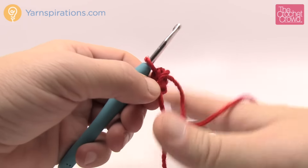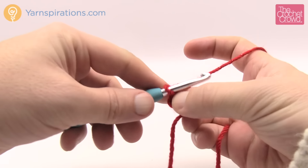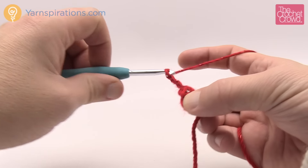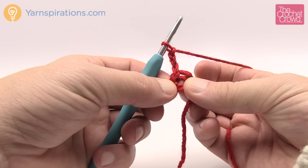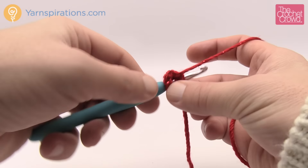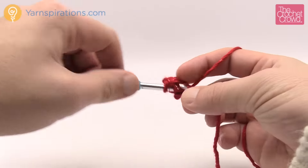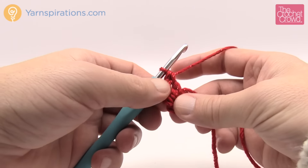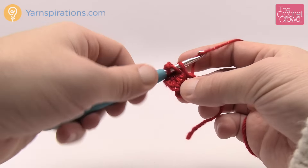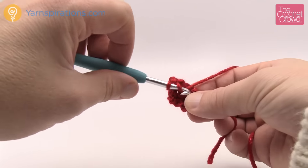Let's begin round one. Start by chaining three — in the rules of crochet, chaining three counts as a double crochet. Then do two more double crochets into the center of the ring, trapping that straggler down so it gets buried underneath. Hexagons have six sides, so this is one side of six. To do the next group of three, chain one first, then go back into the center ring for another three double crochets. Every one of the sides has three double crochets.